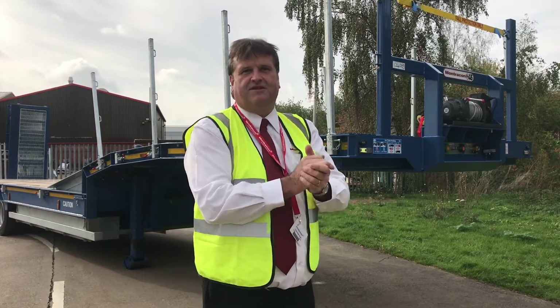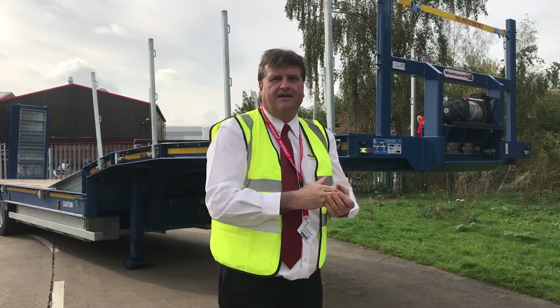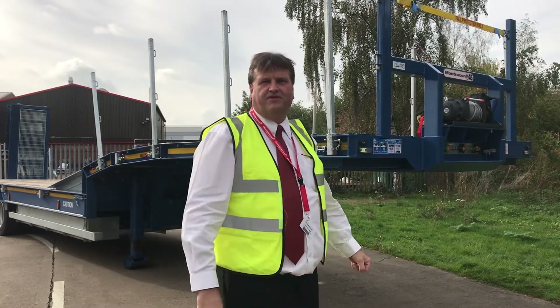Hello, I'm Geoff Wright, Specialist Machinery Carrier and Sales Manager for the UK. Today I'd like to show you the MT45.